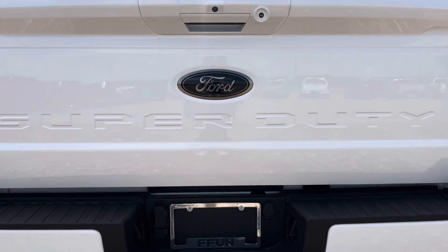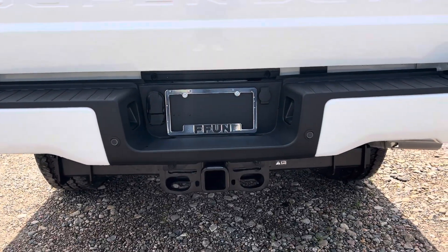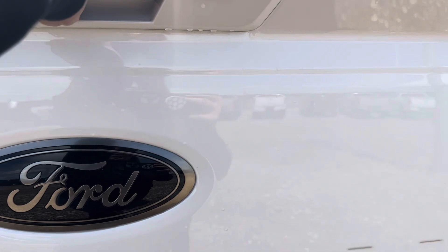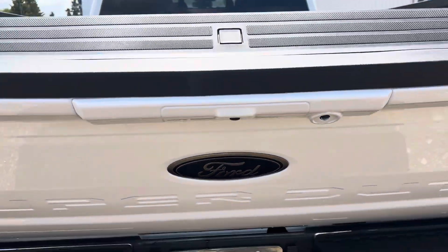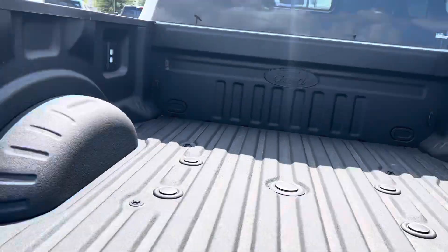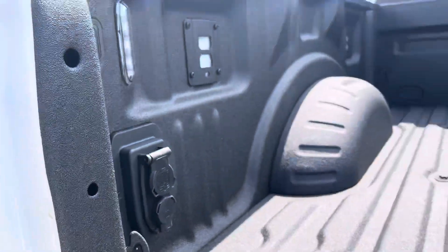Backup camera here in the back, parking sensors down below, and then your hitch below that. We've got the power release lift gate here with the step for easy access, a full spray-in box liner with that fifth wheel prep package in there, and then you've got your hookups there as well.